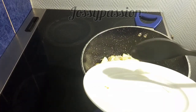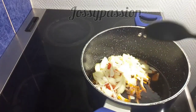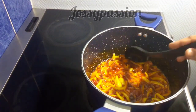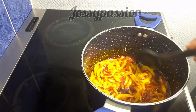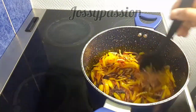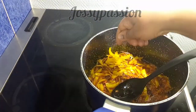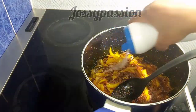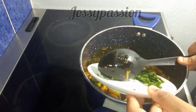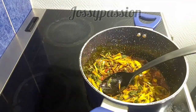If you have pink onion, make use of it because it will give the dish a nicer look and a better aroma. Since I don't have pink onion, I'm using the white one. I'll follow it up with my obaka oil bean, throw in my seasoning cube, add some salt, and stir for five minutes.